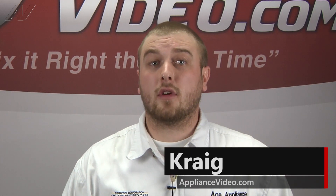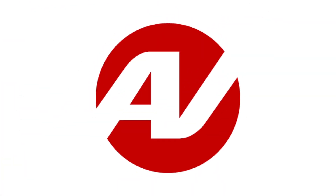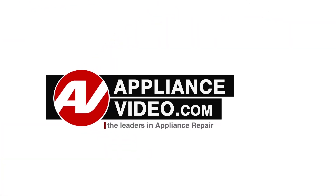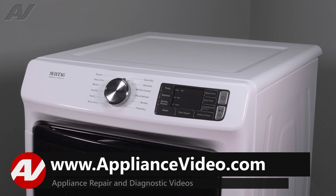Hi, I'm Craig and welcome back to another on-the-road video brought to you by ApplianceVideo.com. Today we'll be taking a look at the water valve on this Maytag front load style dryer.